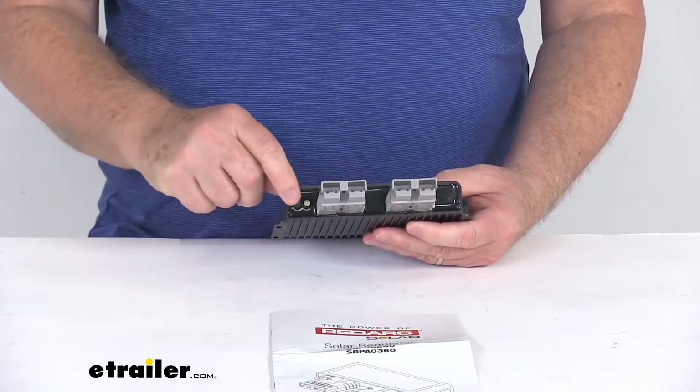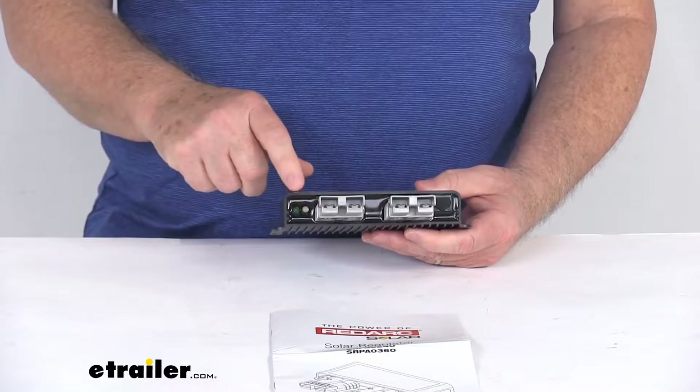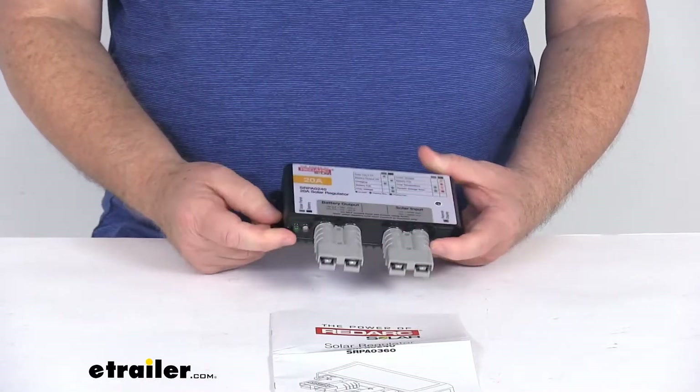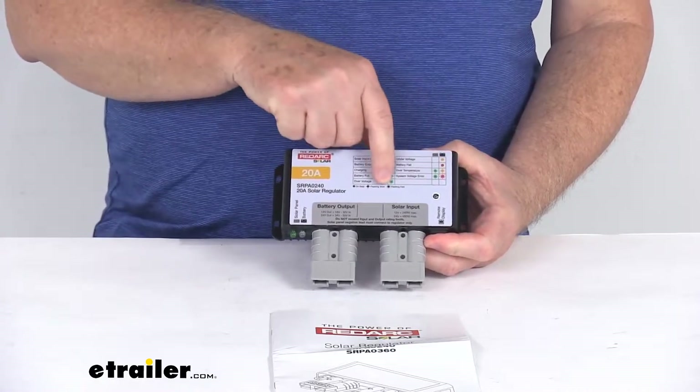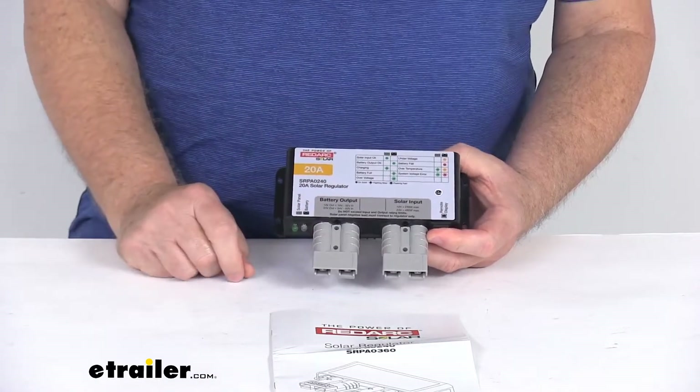On the very front here, if you notice, there are these indicator lights. These will monitor the battery and the controller status. And what's pretty handy is if you look at the very top of the regulator, it has a little guide here that will indicate what those different lights mean when they light up.